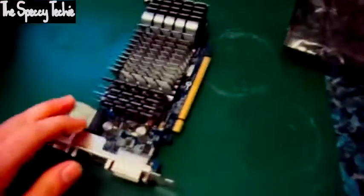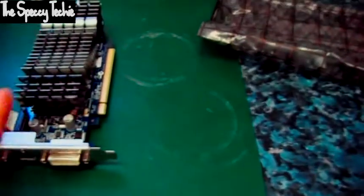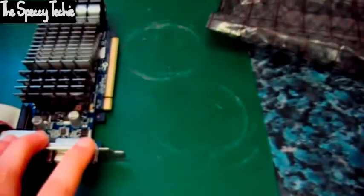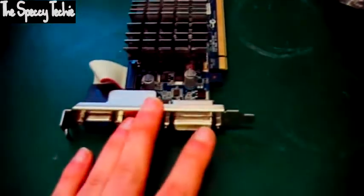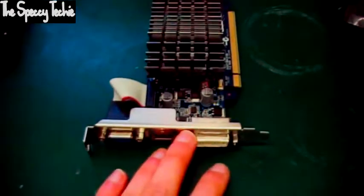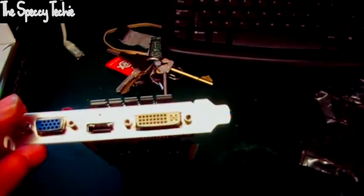On the plus side, again as with the last card we tested, you can remove the VGA — you can unscrew it — and I assume they provide low profile back plates, so you can put this in a low profile case with no problem whatsoever. Whether or not they include two so you can use a VGA or not is a different story.